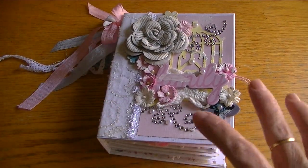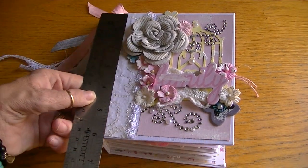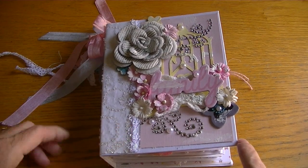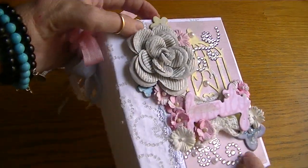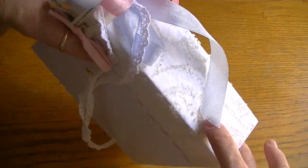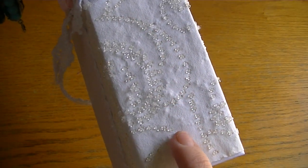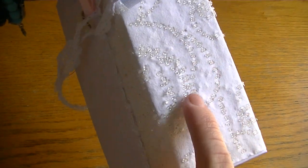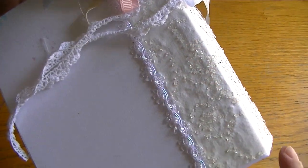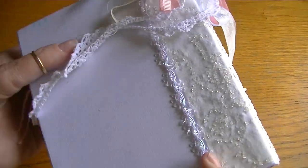The cover measures about four and three quarters by six. I used the Laura Denison stack the deck method to bind it. For the binding I used a specialty paper that I had picked up at Joann's - you can tell those are all beads, it's like beads on handmade paper, it's really sweet. And it didn't fall apart or anything when I went to use it, so I thought that was great. I used that for the binding.